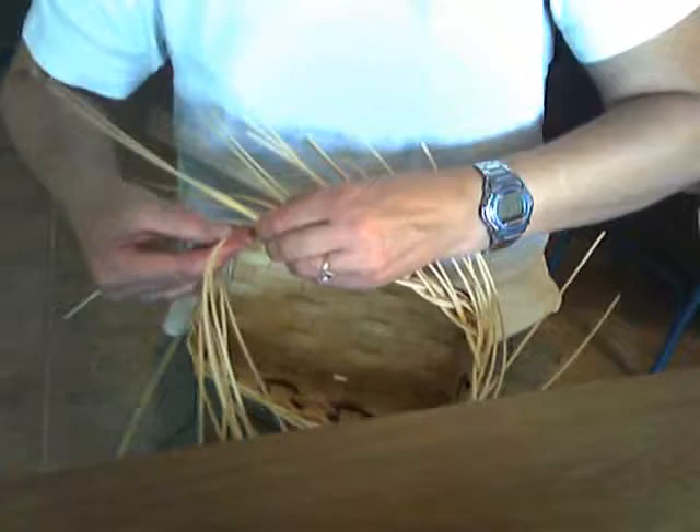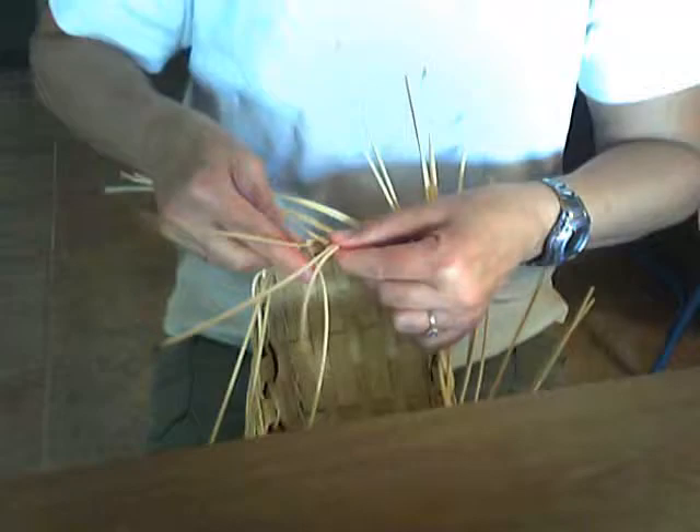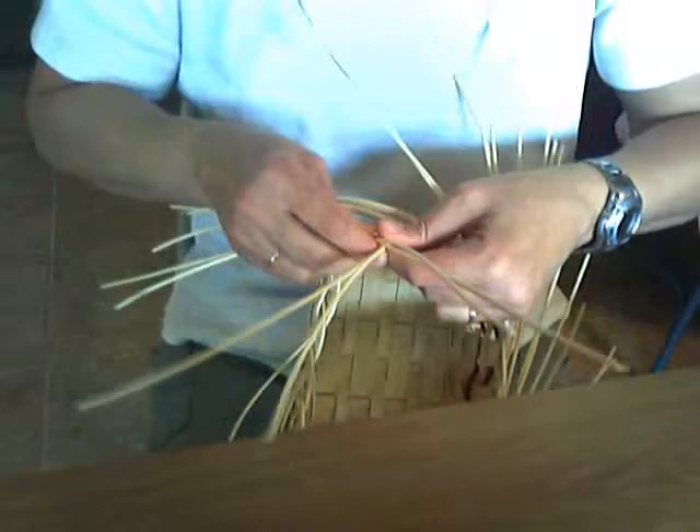We're just going around — it's really a fun technique to do, different from lashing your rim on. Something you might also want to consider is using different colors for your round reed.